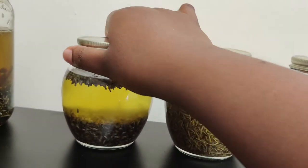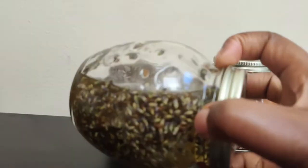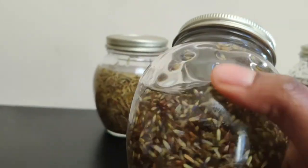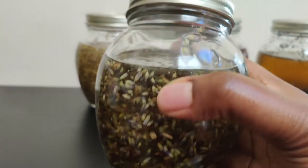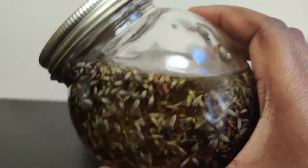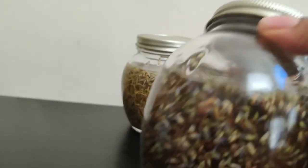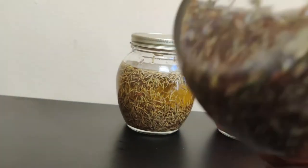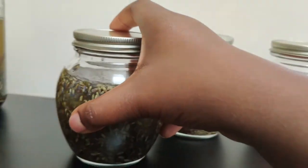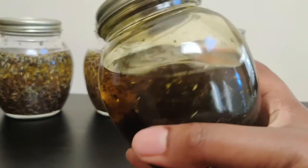Right here I have lavender — these are lavender buds. It's very pretty and very healthy. It helps with acne and bacteria. It's anti-bacterial, anti-inflammatory and antimicrobial. And here I have peppermint — if you love peppermint, it smells so good.